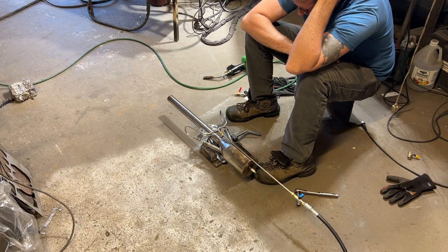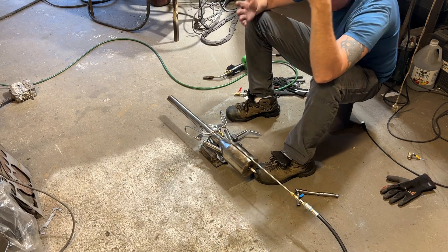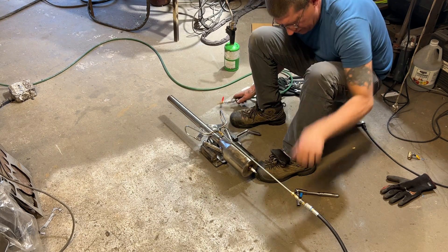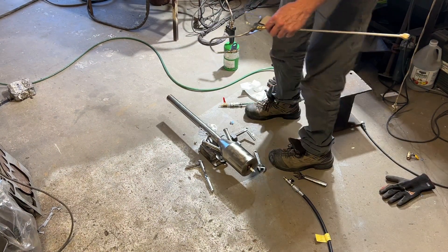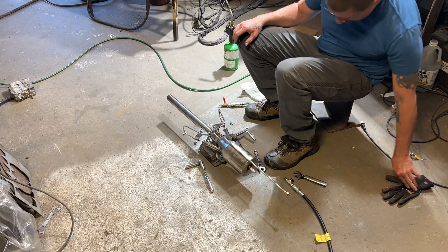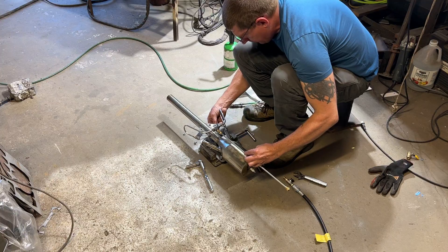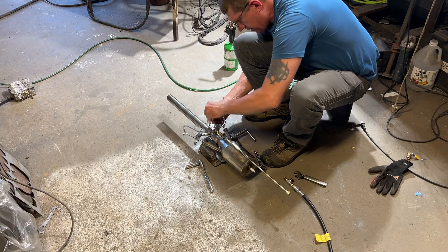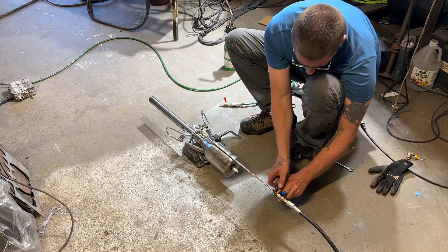Finally I get in there and change the orifice diameter of the propane spuds — the way I do that is just crimp it down with a pair of pliers. Decreasing the spud diameter gives us a higher-velocity jet of propane, which is going to pump more air. The engine was acting air-deficient, not letting me get enough air in there for initial ignition. I know the design is just struggling to ignite — it really doesn't like this configuration.